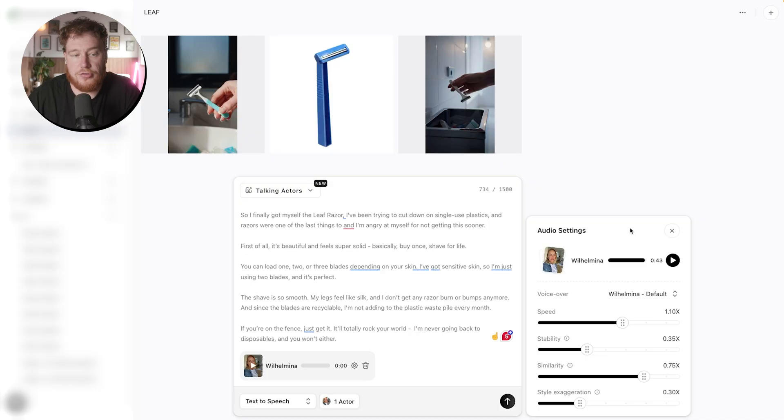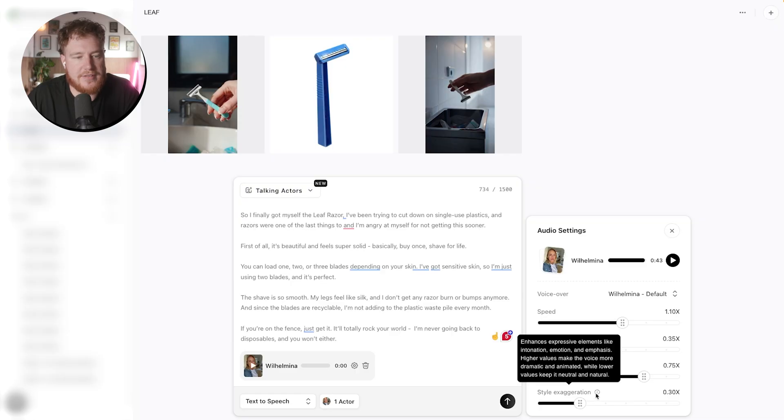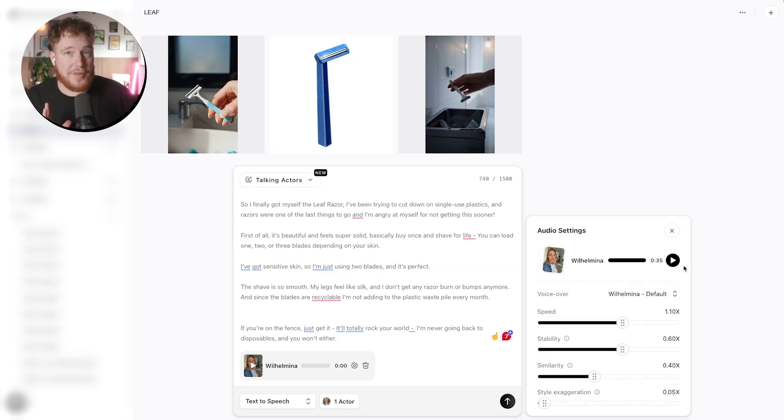No AI is going to be right straight away, but we can change bits of that control. There's a style exaggeration setting that enhances expressive elements like intonation and motion — that was quite high. So I'm going to bring that down a little bit because I think that might have been responsible for some of the odd bits. I've just been messing with it and I think I've got it to a place where I'm happy enough to now generate the actual video.